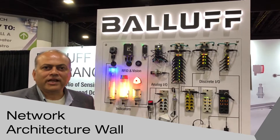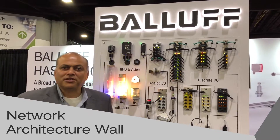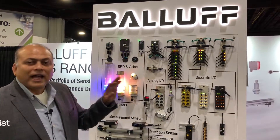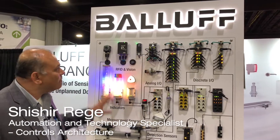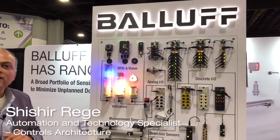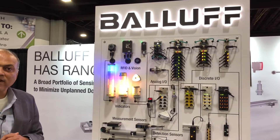Hello guys, my name is Shishi Rege. I'm an automation and technology specialist with Balluff Inc. And today I'm going to talk about the benefits of IO-Link as well as describe our network wall that you see here with a variety of IO-Link devices.